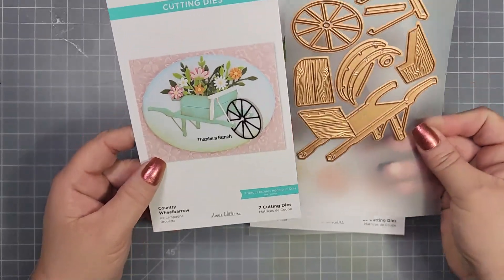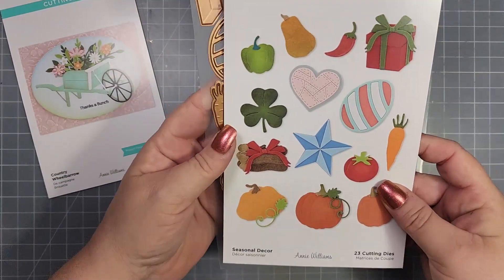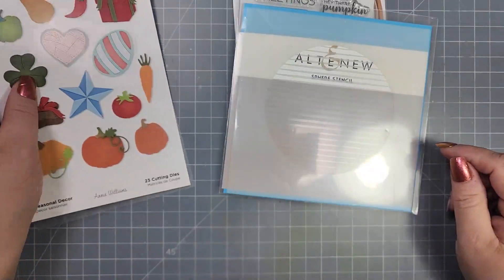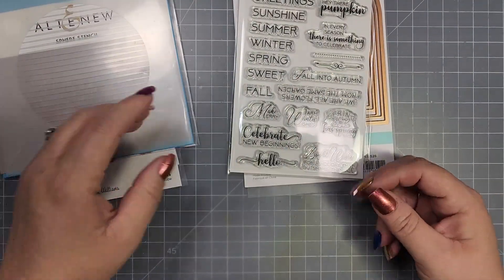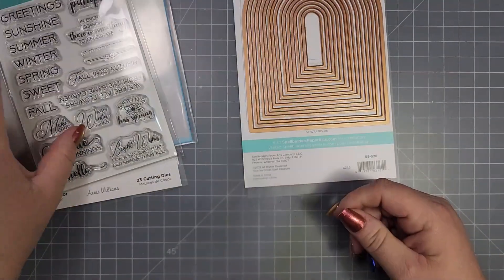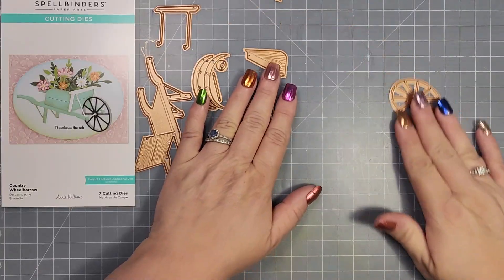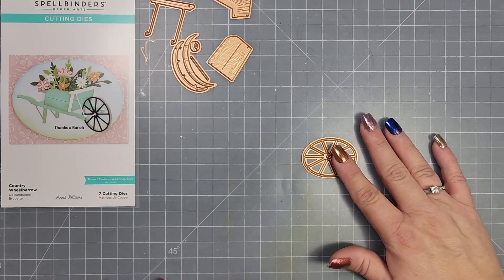I'm going to be using the Spellbinders Country Wheelbarrow, the Spellbinders Seasonal Decor Dies, which gives you dies for every season, and I'm going to be using the Altenew Stencil called Sphere Stencil. The stamp set with the sentiments is from Spellbinders called Seasonal Motifs, and then the Essential Arches from Spellbinders as well.